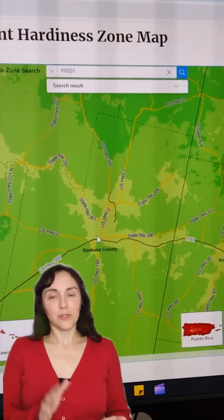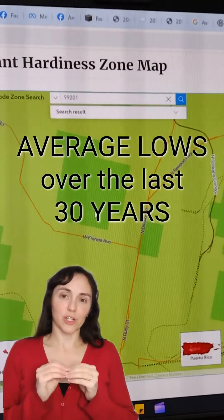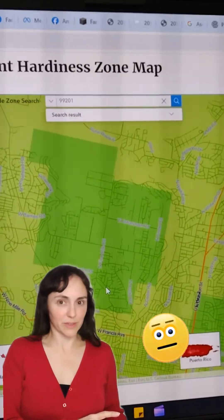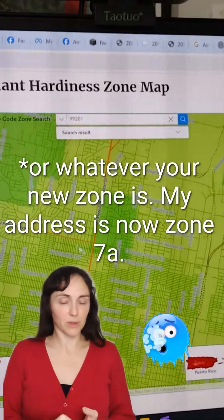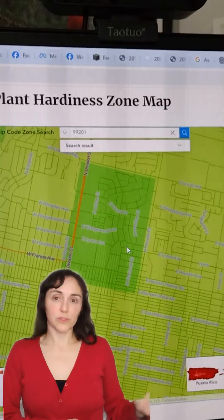Now, having said all of that, use caution when choosing your plants. The zone map is an average low temperature over the past 30 years — average means we can still get quite a bit colder than that. If you're going to start planting zone 7 plants, make sure you put them in a warm microclimate and you'll still want to protect them. All of your plants that are rated for lower zones will still be fine.